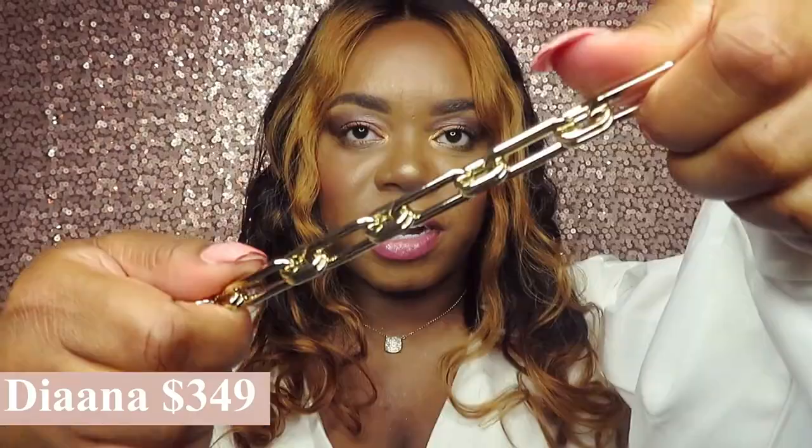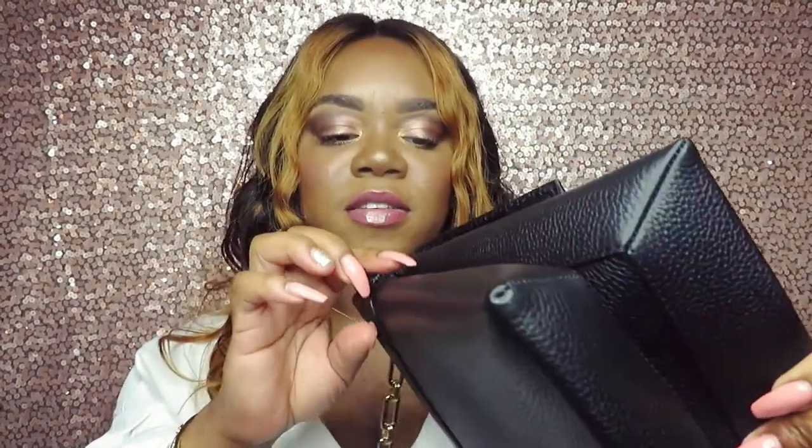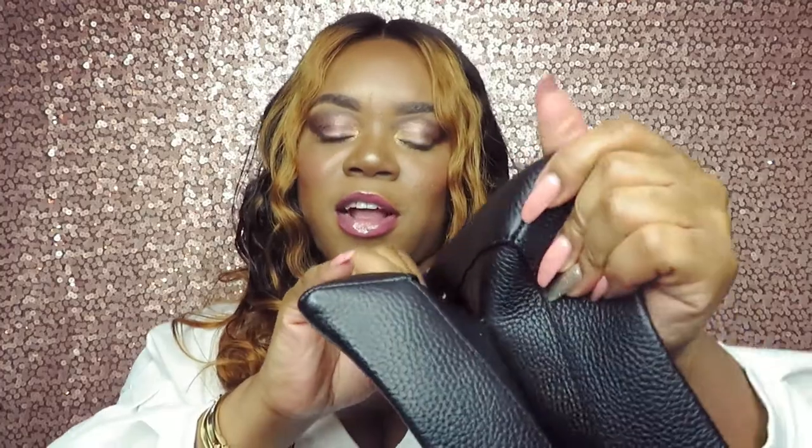It has this gold chain — very nice link — it's a really sleek bag. I like this leather; it's not like the really tough Saffiano leather. This one is definitely a little bit more flexible and bendable. I also like that it has two sections, almost like two clutches combined together.